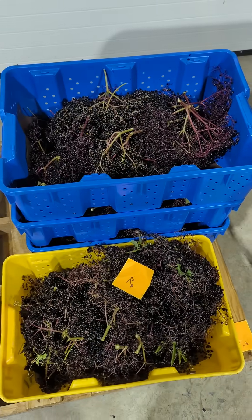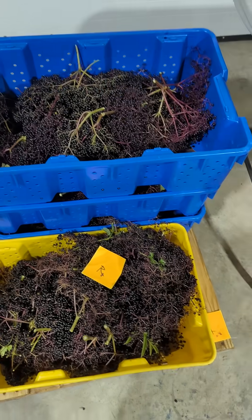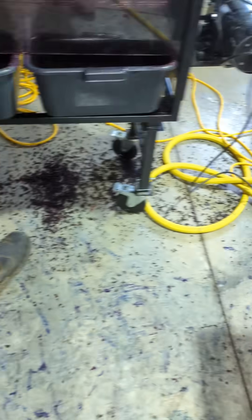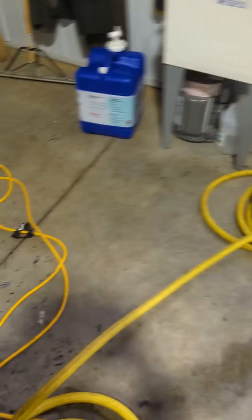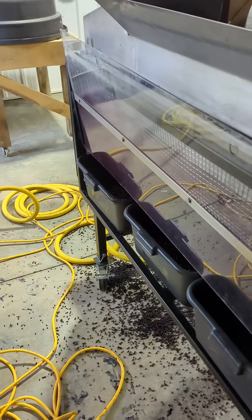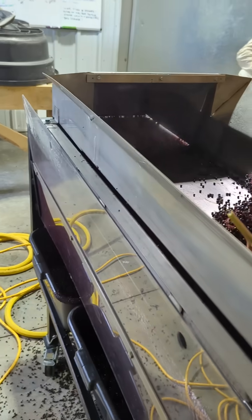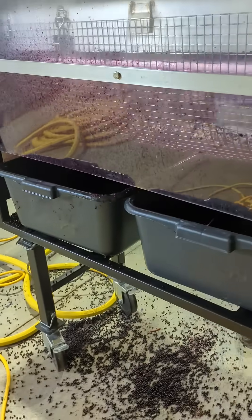After we harvest the fruit out in the fields, we bring them into the pack shed. We take the totes of fruit, we weigh them, and then we're gonna put them through the de-stemmer designed by Mike Breckles. Here's the de-stemmer. The berries get into this hopper and then they're pushed through this hole, where they are brought down — it's a little hard to see because we're pretty far into the process. The berries fall into the catcher down there, and the stems are pushed out the other side.